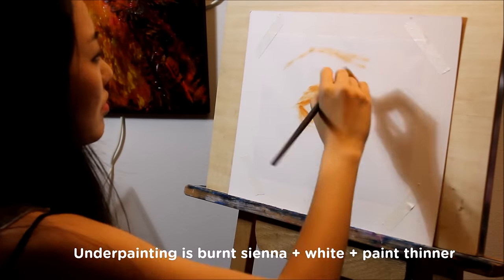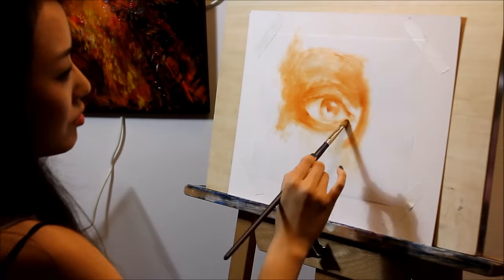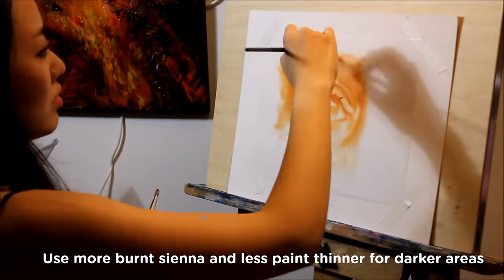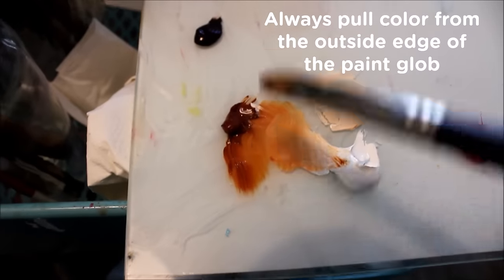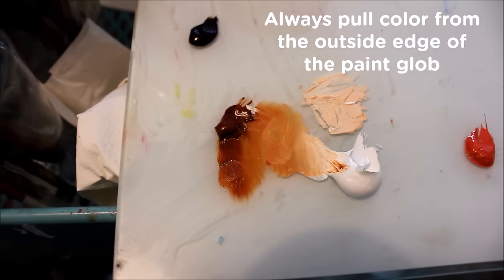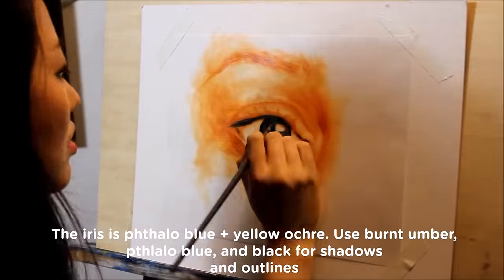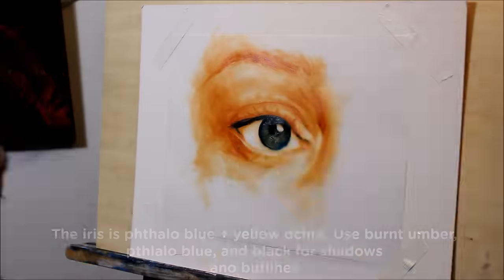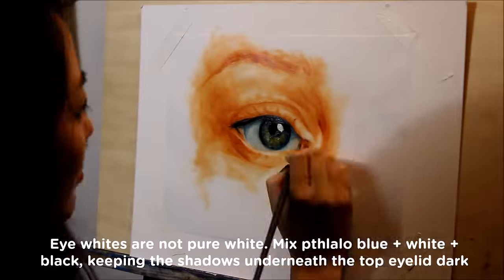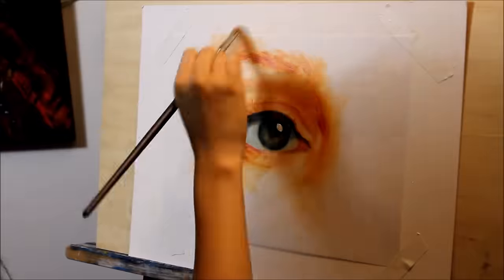I always start off with a monochromatic underpainting because it's a lot easier to focus on light and dark values first, and then add color in later. I usually start painting the darkest parts first — the iris, pupils, and the shadow of the top eyelid. Incorporate cooler tones into your shadows to give the eye a more lifelike resemblance. The eye whites are also never completely white — I use cool tones there as well to contrast the cool eye white against the warm glowing skin.